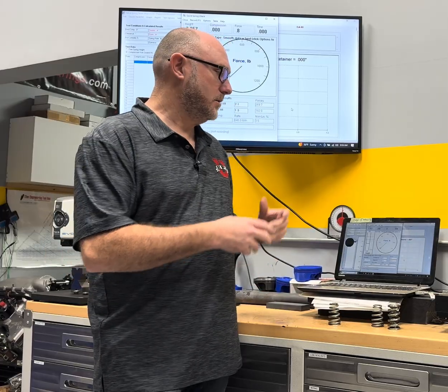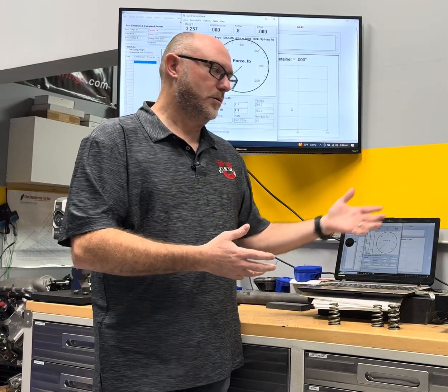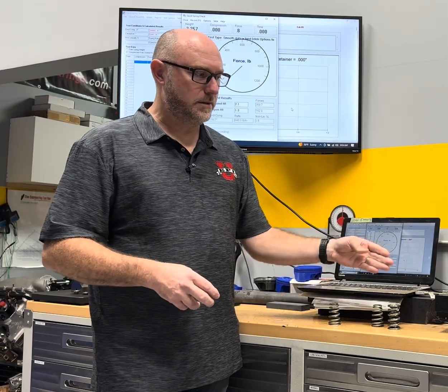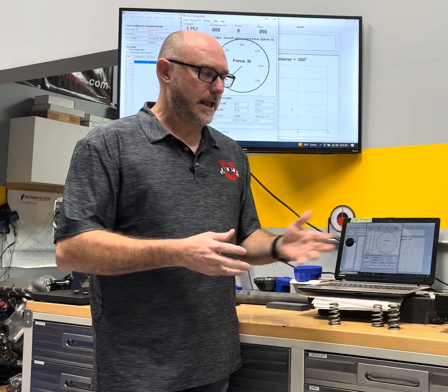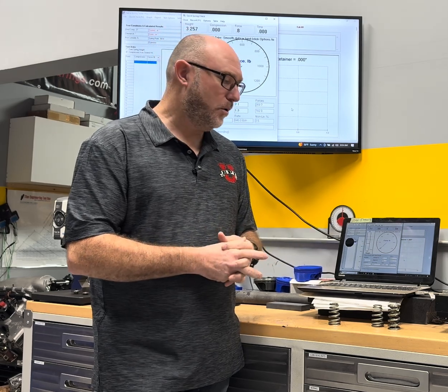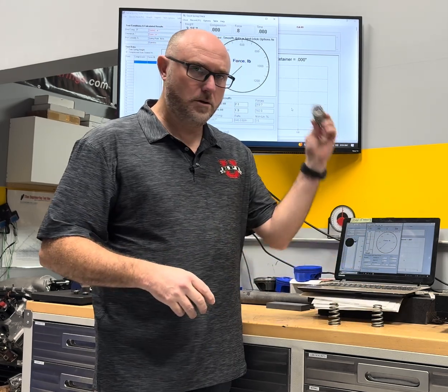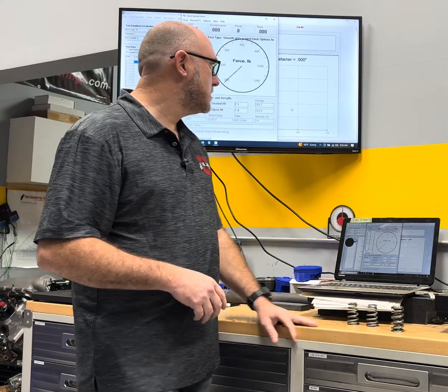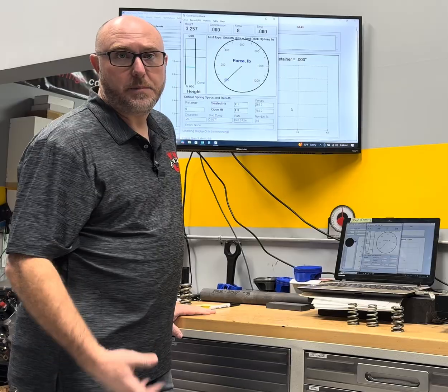What I've got set up is our normal spring tester here. I use the one from Performance Trends - just a standard Arbor Press with a linear gauge on it and a load cell. So it measures the height of the spring and the load at any given point. I've got a normal cylindrical dual spring here with a retainer and I've got a couple of conicals in my setup here.